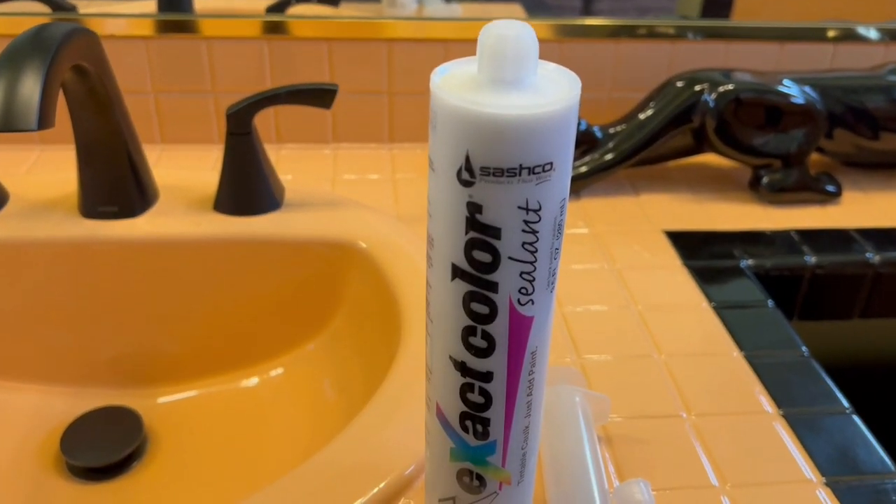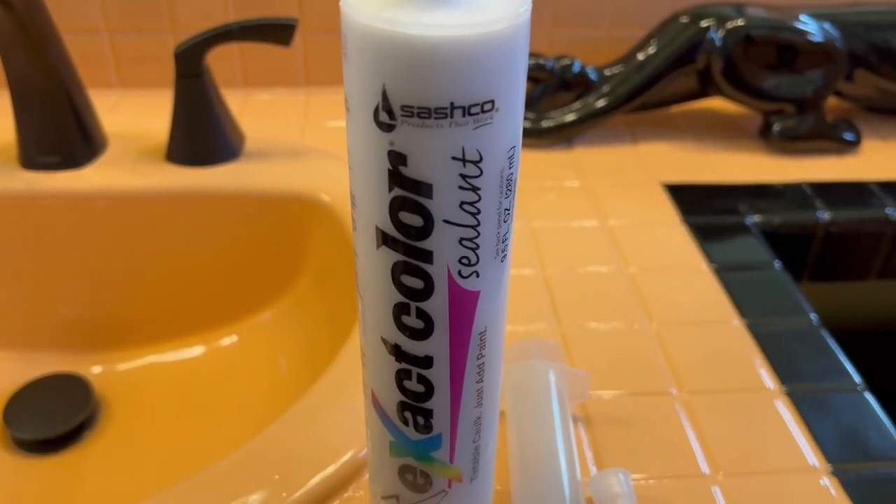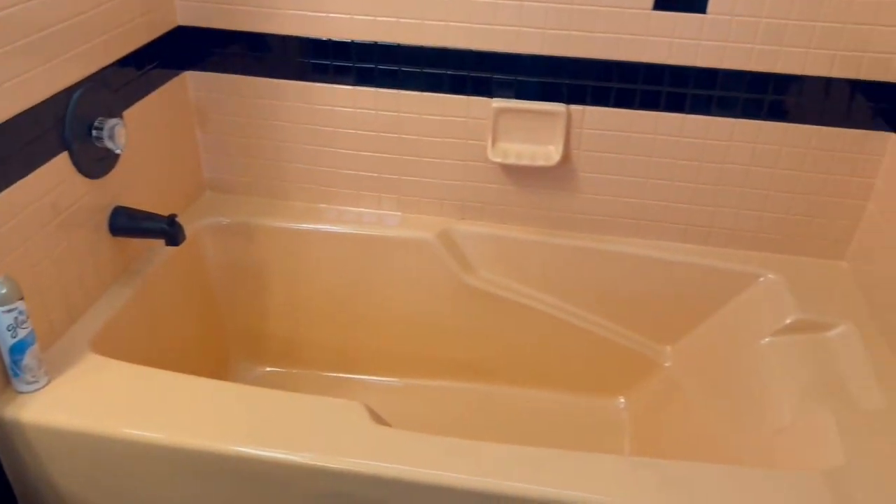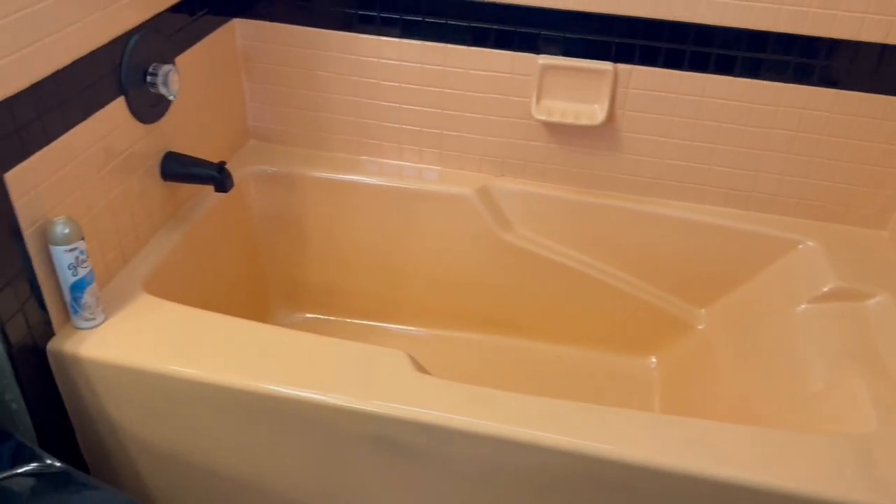Welcome to DP Tubs. Today we're going to be using Sashko Exact Color Sealant to customize the color of our caulking. I'm going to be using the caulking around this melon colored tub, so I need to customize it.